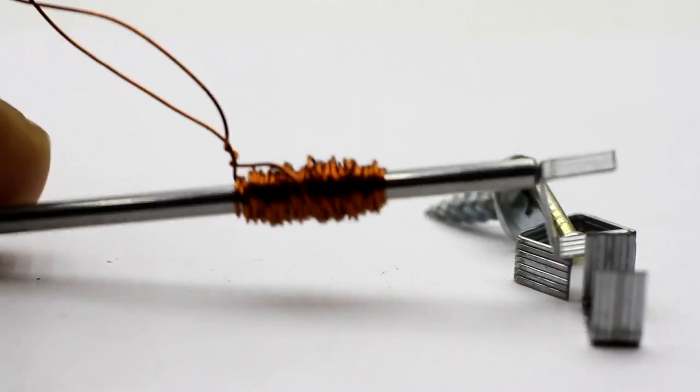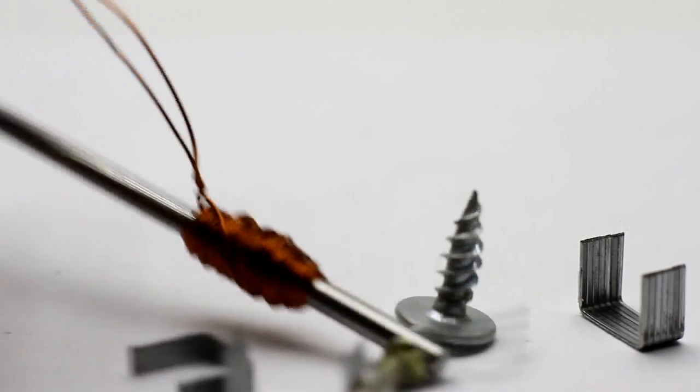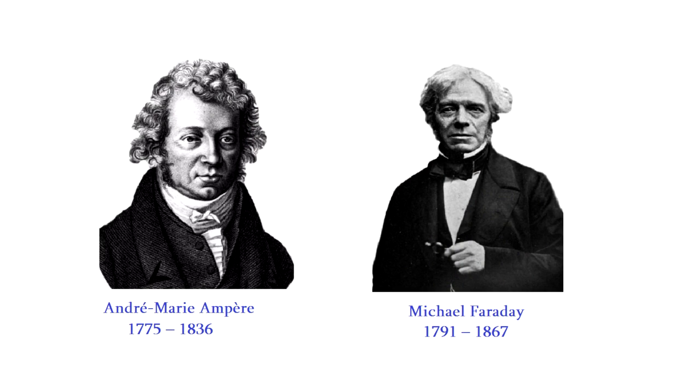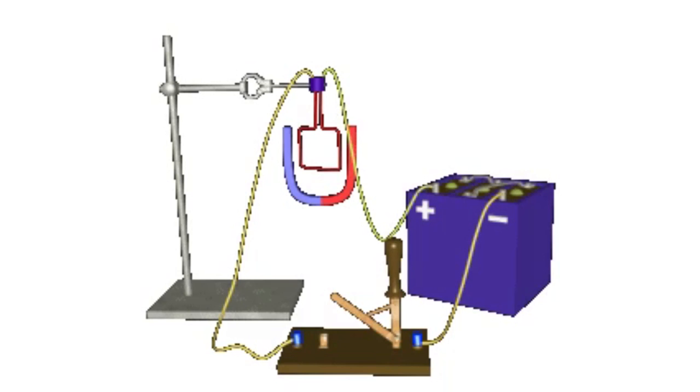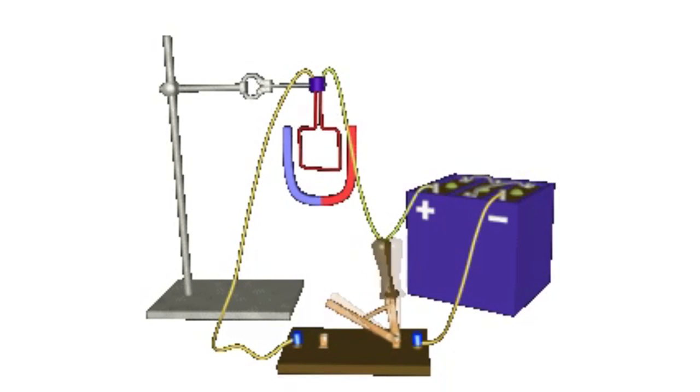In other words, substances which can interact with magnets. In fact, we have assembled a simple electromagnet. It would be unfair not to mention the legendary names of André-Marie Ampère and Michael Faraday, who empirically proved the relationship between electricity and magnetism. This discovery became the basis of our world.